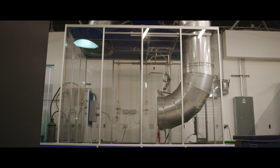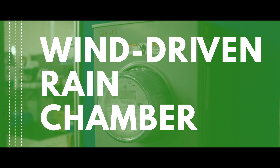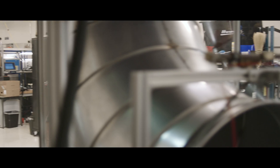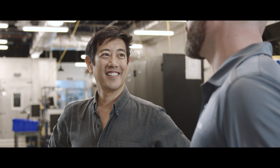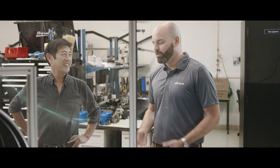All right, thanks a lot Tim. I'm gonna go check out the hurricane test cell. Hey Dave. Hey Grant. So what do you got going on here? This is our wind-driven rain chamber that we built to test for water intrusion. We wanted the Stratus meter to not only meet but exceed every standard for water ingress.